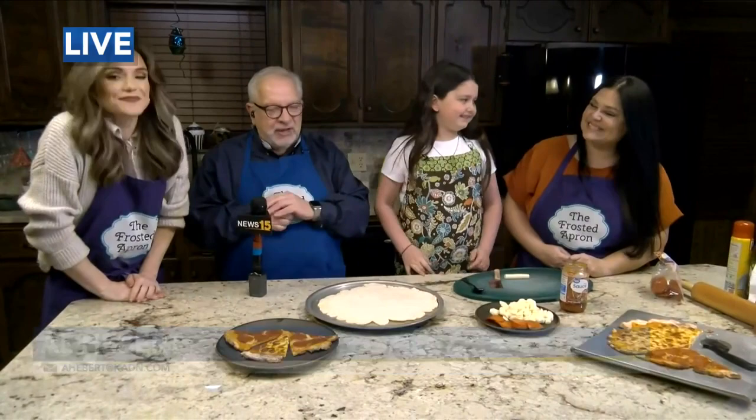We are back and we're at the Frosted Apron — Stacey Dempsey, Alex Verstel, me, and of course Ellie. There's not a lot for Alex and I to do; Ellie is in control. Ellie, what are we going to do next?